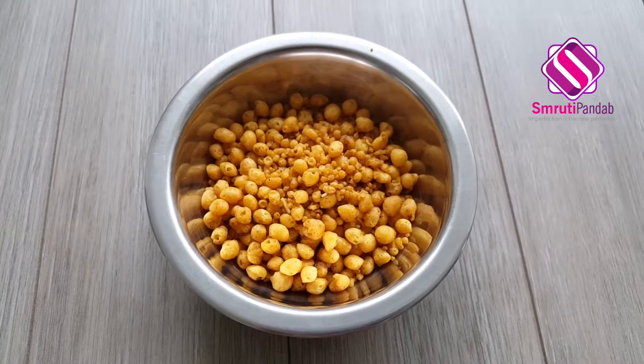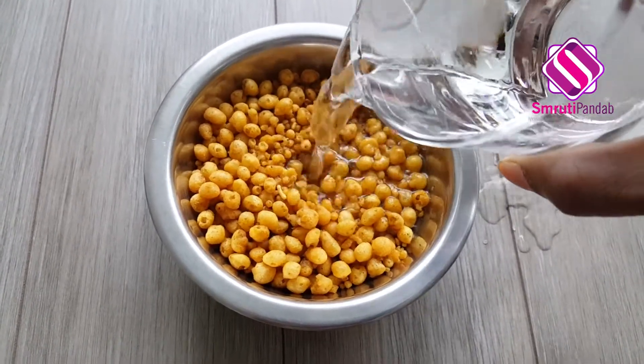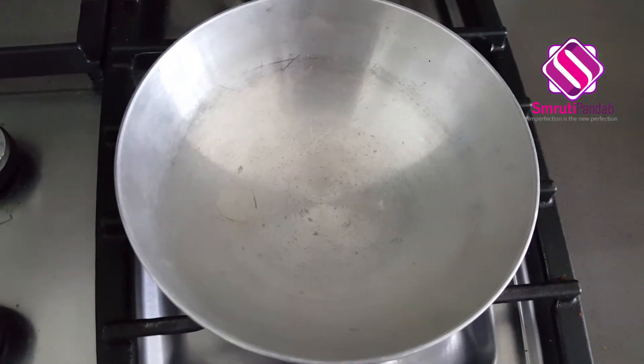I'm gonna first add water to the boondi and allow it to soak for around five to seven minutes. While the boondi is being soaked, let's dry roast our peanuts.